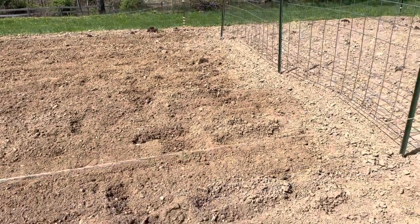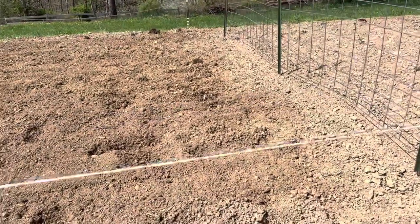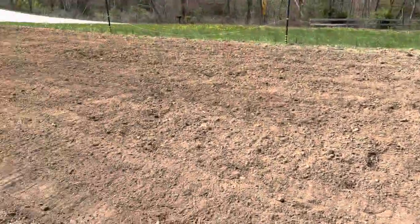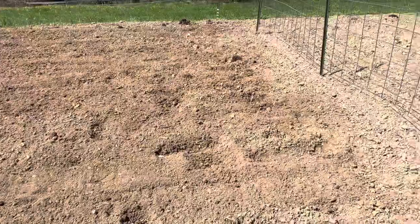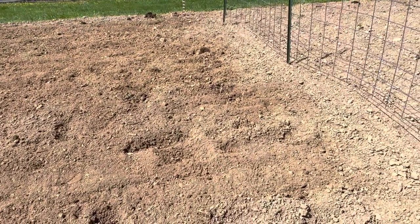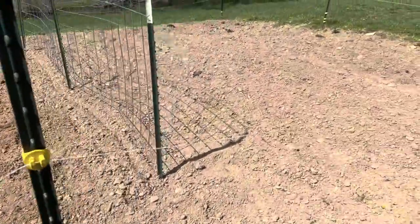I'm going to put my cold crops right here next to my peas I planted in my last video. I've got to keep the deer out of here. I just ran a tiller through the garden again one time, trying to get it broken up some. It's kind of clumpy still — it was a little wet last time I tilled, so it's getting a little better today. I'm going to take a rake and smooth this up a little bit while I'm out here.